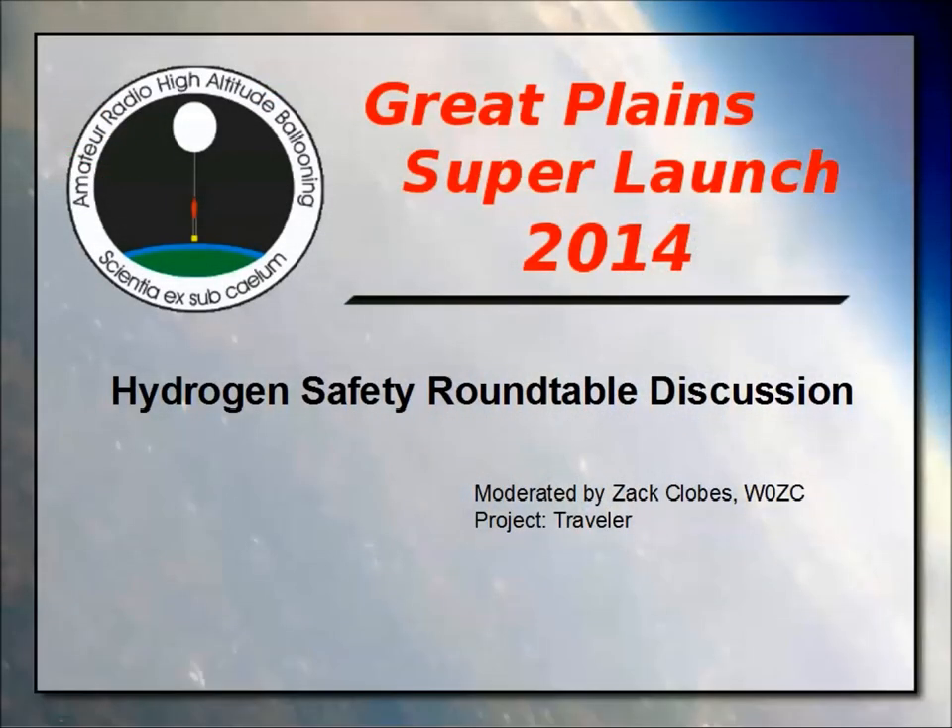I'm going to be the moderator this afternoon. We're going to have three groups. I've got Keith from Nearspace Ventures, Larry Noble from EOSS, and myself from Project Traveler. I've got about four or five hydrogen launches under me, a dozen for EOSS — a dozen and a half or so.